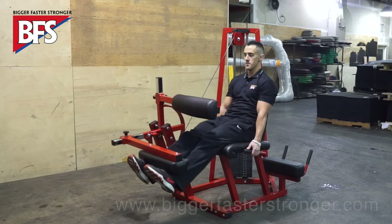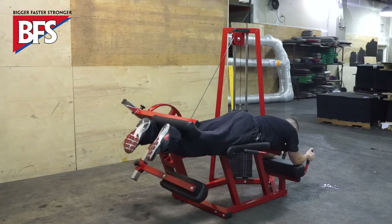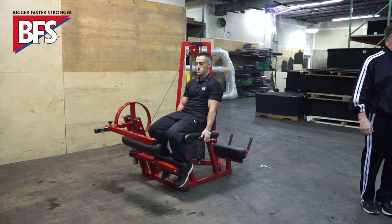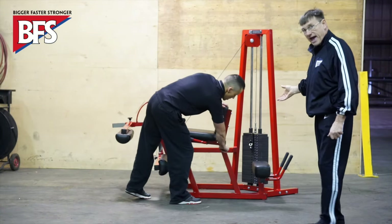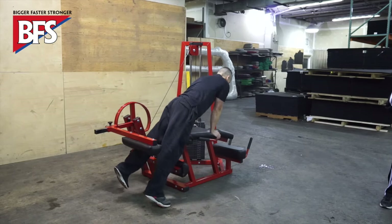The first one we want to show here is a combination unit, which is very important in our environment based upon time and space. Cam is in the machine right now, and he is ready to do a leg extension exercise. So he can move very freely out of the machine, adjust the back, and move to the leg curl part of this exercise, which is very beneficial.